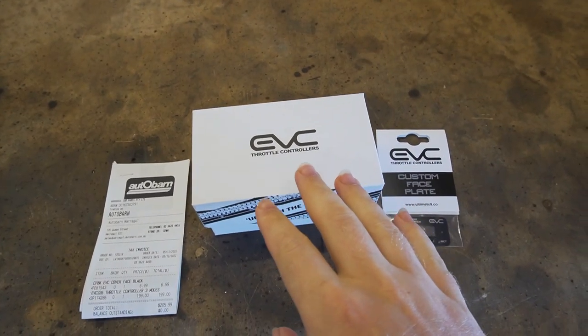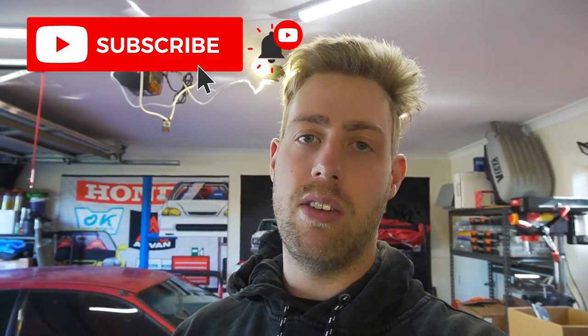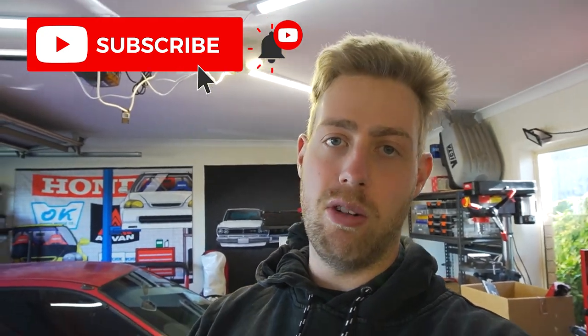I've gone ahead and bought an electronic throttle controller. Essentially what it does is it plugs into the factory pedal on the car, intercepts the signal before it goes to the ECU, and you can manipulate how reactive or responsive the pedal is. The advantage is if you're doing performance driving and you want quick response, you can turn the response up. If you're doing highway or economy driving, you can turn that response down. From factory, the cars are tailored more towards the comfortable driving range so their pedals aren't as reactive, so you're losing a bit of performance in the responsiveness and crispness of the pedal. Installing this allows you to trick the ECU and give you a bit more real-time throttle response like you would on a cable-operated car.